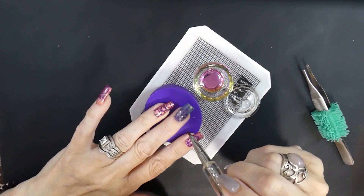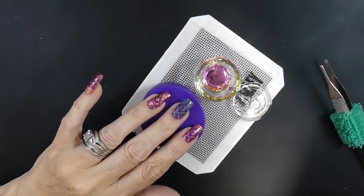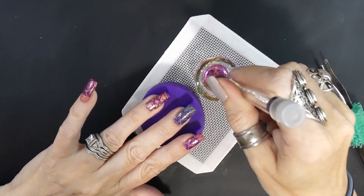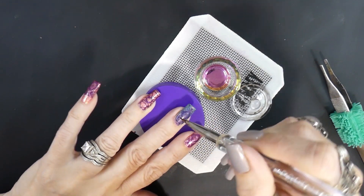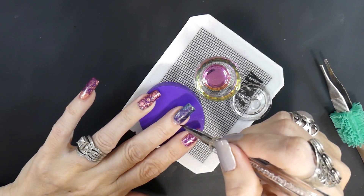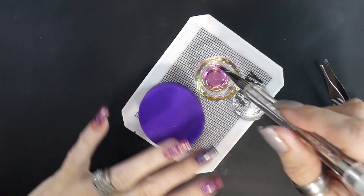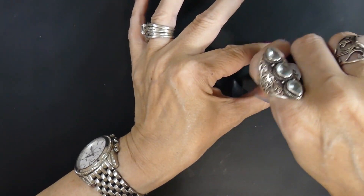This is my Uber Chic cleanup brush and I got it from a de-stash. I really really like it. I don't know if they still have it but if they do I will try to put the link down below. They might have a different one but I really like this one — the name is barely visible on it.